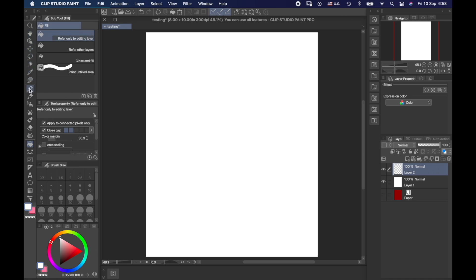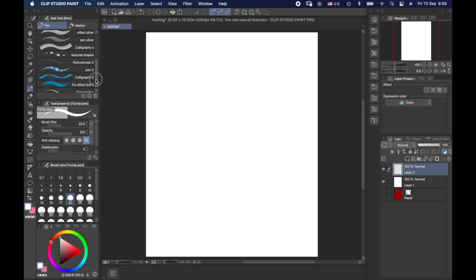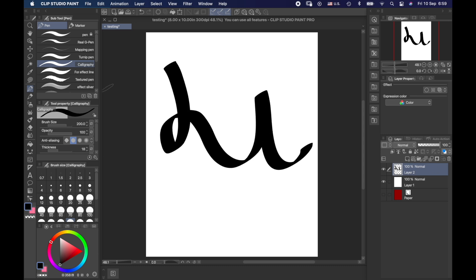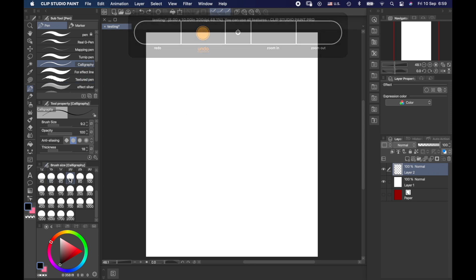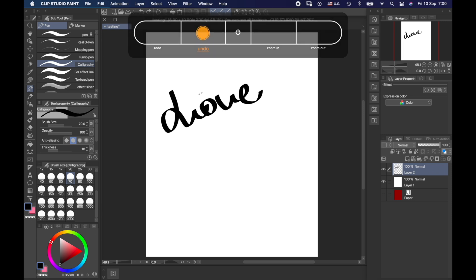Going to our first drawing tool, we have pens and markers — many different types, including pens I made myself. One I really like is the calligraphy pen. I switch the color to black and with this pen I can do whatever I want. I'm using my Wacom tablet. Here I can control the brush size in pixels, adjusting it as thin or thick as I want. Let's put it on 70 pixels and write down the word 'love' and draw a heart.